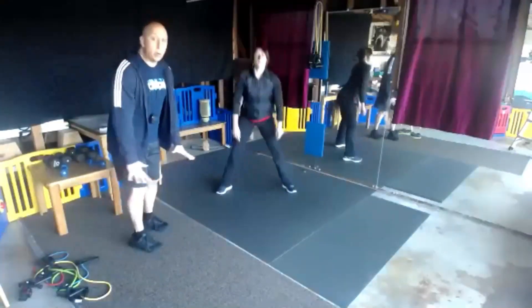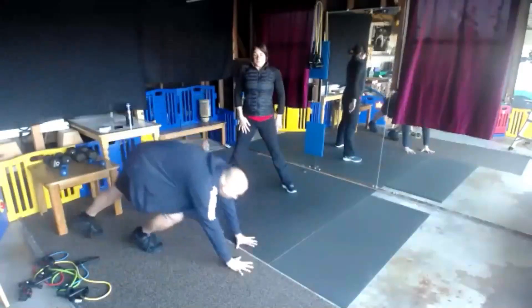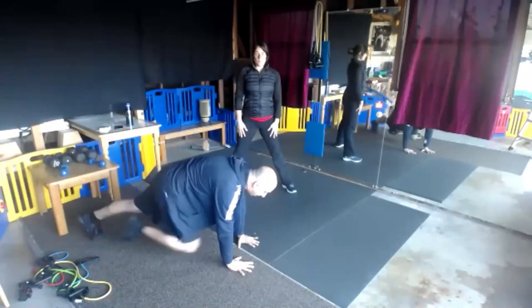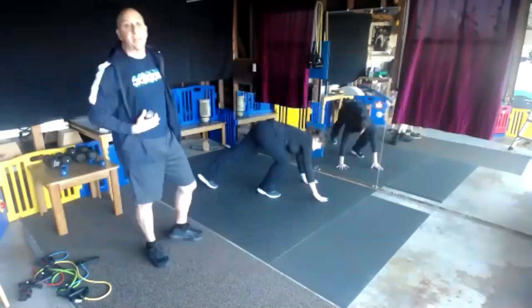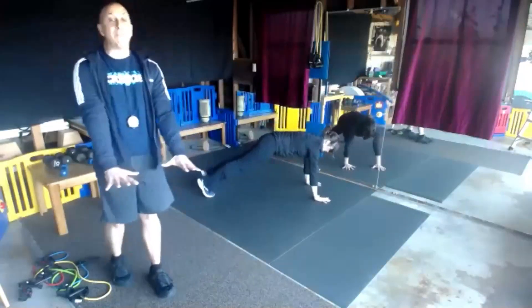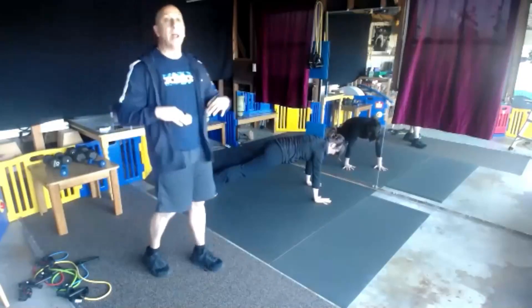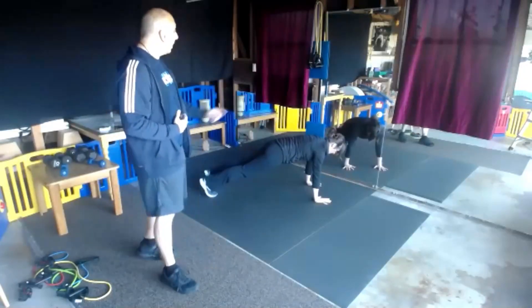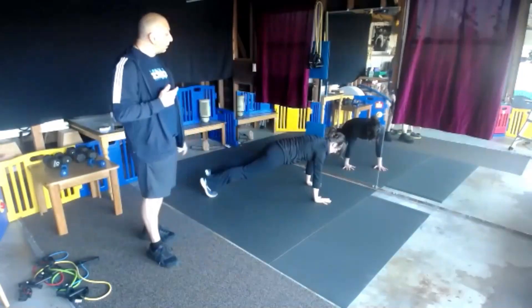Now we're going to go into a full plank. Fitness levels, options: we can hold this full plank, slow knees, or mountain climbers — three different levels. If you can't do a full plank, do an elbow plank if you've got shoulder concerns. We want to get this plank in, and the mountain climber is the end level.